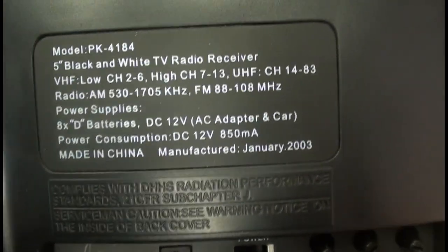The CRT date is April 24, 2003. The other one was January of 2003.